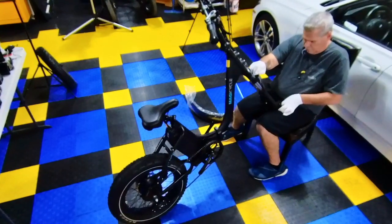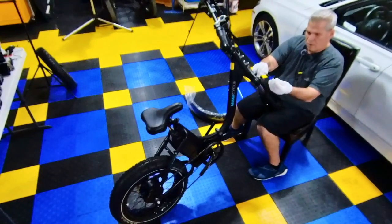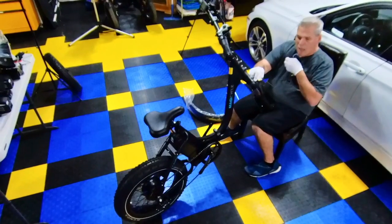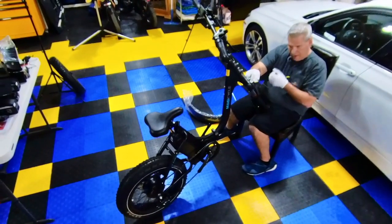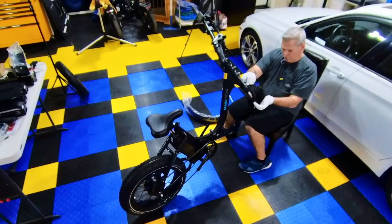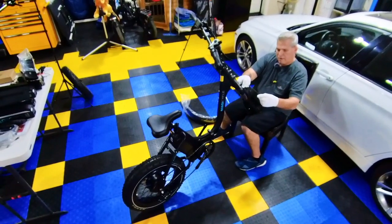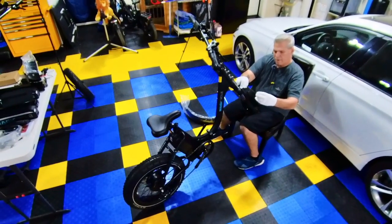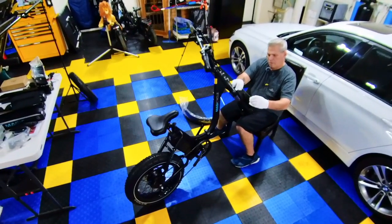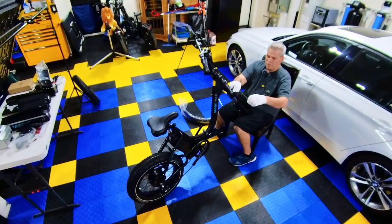The spring goes on like an ice cream cone: the top of the ice cream is one end, the bottom is the cone, and it goes on like that. You put the bottom of the cone on first, then take your little nut and screw it on. You can do this while having the bike on the ground.